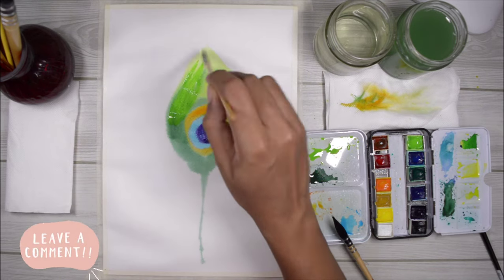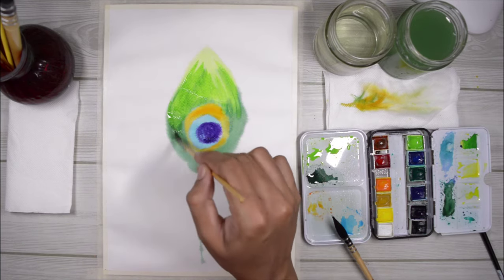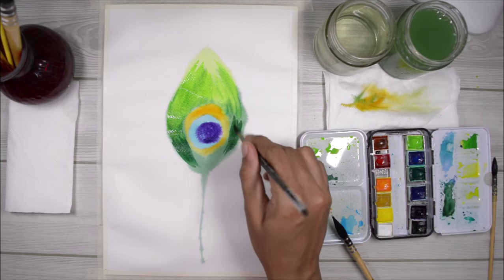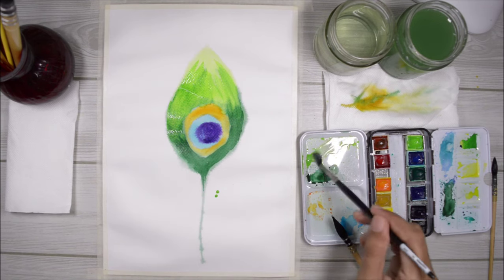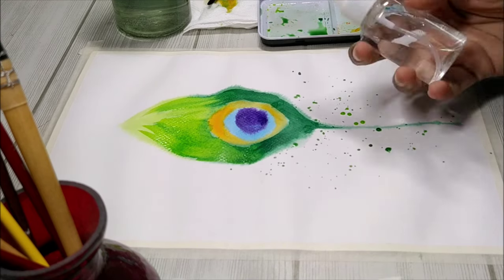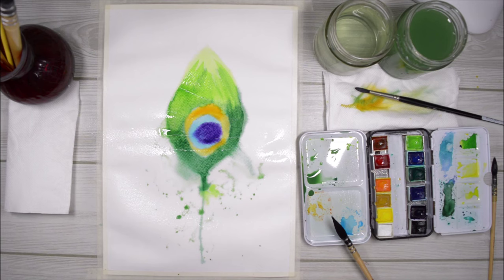Before the paint dries out completely I'm going to add the same colors to the same areas again, just because I want them to be a little bit more saturated. Now I'm just adding little spots of paint here and there, and once I'm done I'm going to use the same spray bottle and spray clean water all over the painting, just to make the paint move along and do its own thing.